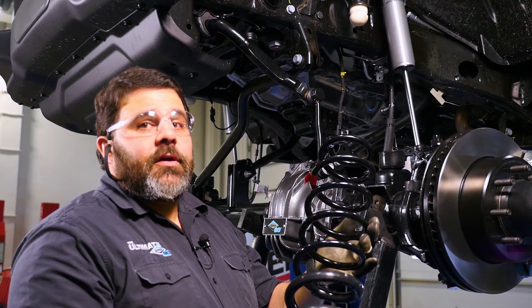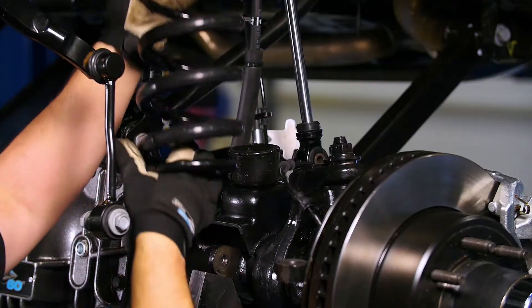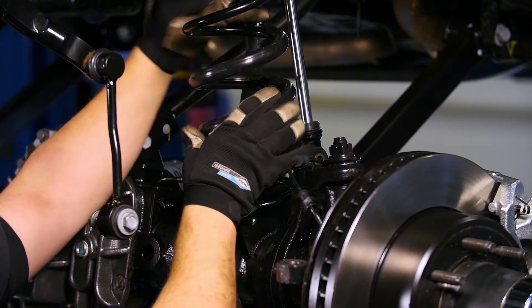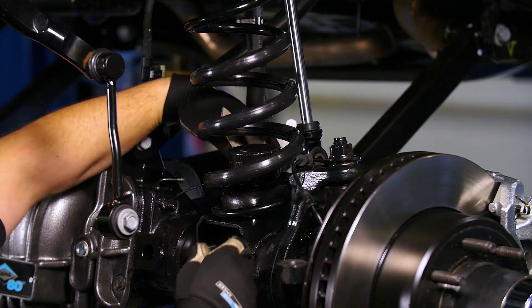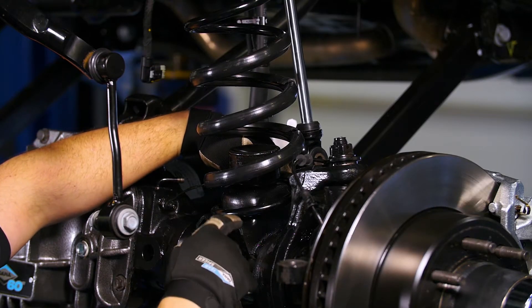Now it's time to install our coil springs. Make sure you rotate the spring around so that it seats on the spring perch.